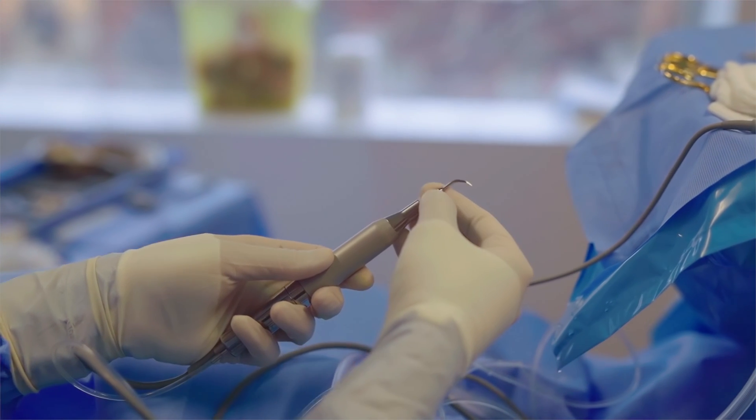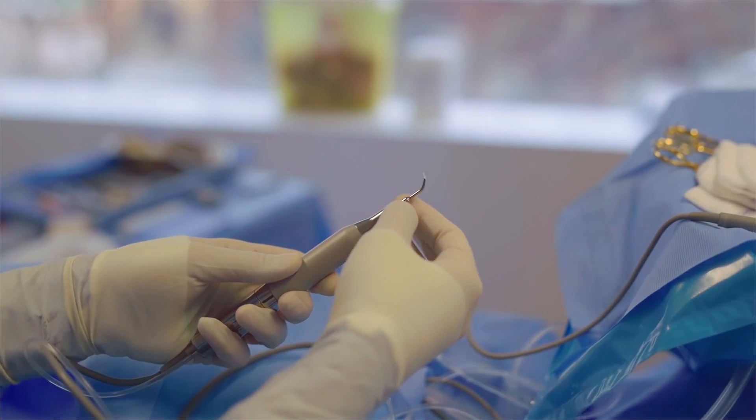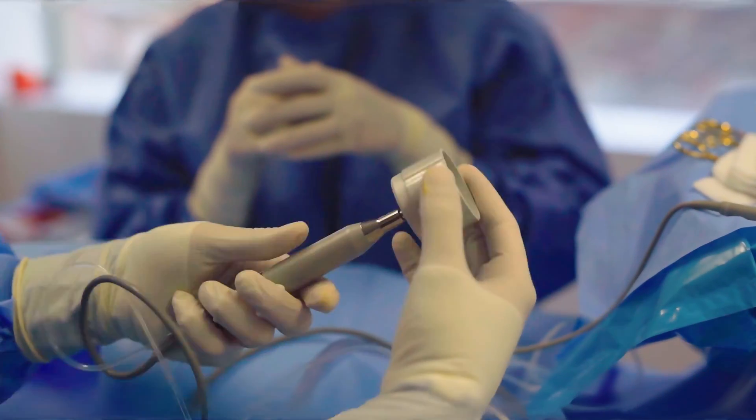There are multiple inserts — some sculpt, some cut, some drill bone — and each surgeon has different preferences. I'll usually start with the MP1 insert, putting it first directly on the handpiece. It's very important that when putting it on the handpiece, you click only once with the key, because clicking more than once can actually damage the insert. In the next few videos, we're going to talk about the specific steps of the operation, which insert to use and for what, and most importantly how to use it.